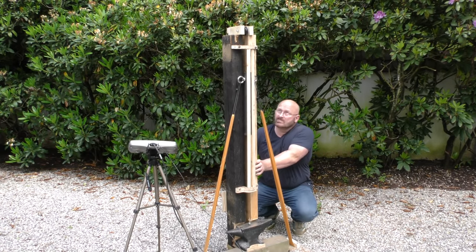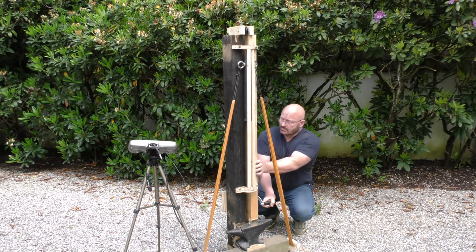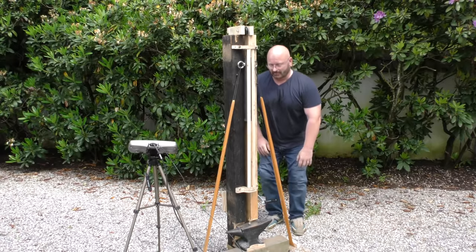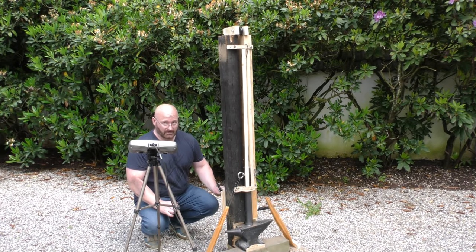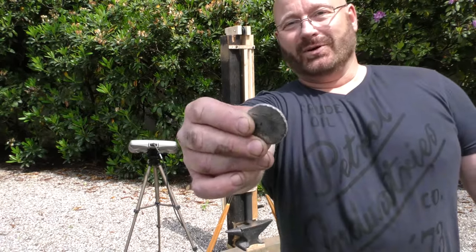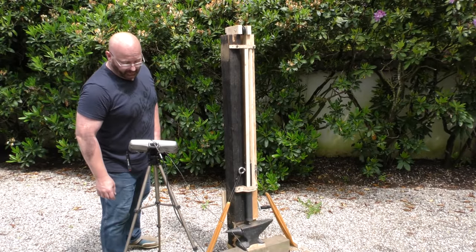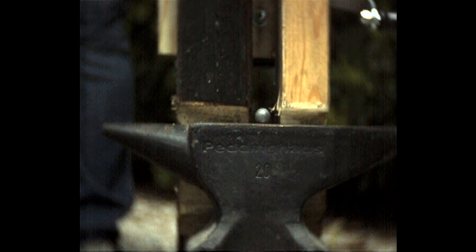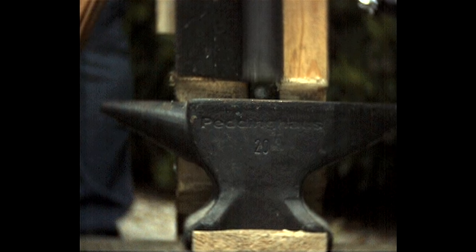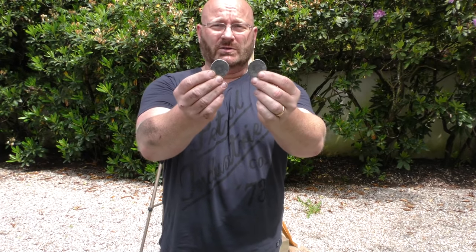We'll start with this 19mm lead ball. All the way — go! This is really reproducible; they're almost identical.